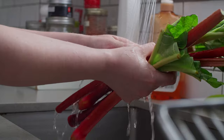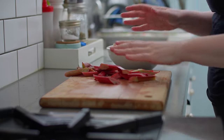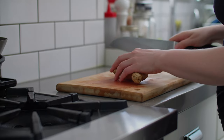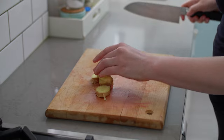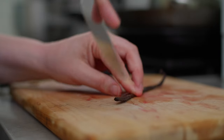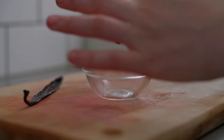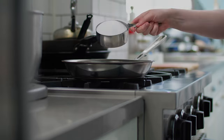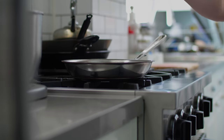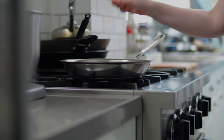Start by cutting one pound of fresh rhubarb into evenly sized batons and set them aside. Next, grab a good-sized piece of ginger and cut four medallions off of it. Take a vanilla bean and split it down the center. Using the dull side of a knife, scrape out the caviar and transfer it to a small bowl and set aside. In a large skillet, pour one cup of water and one cup of sugar. Add the ginger, the vanilla bean caviar and pod, and bring it to a gentle simmer.